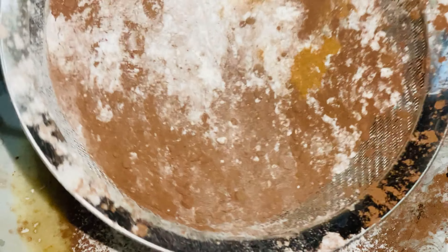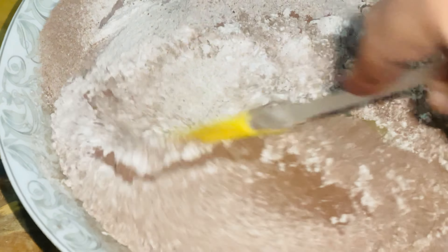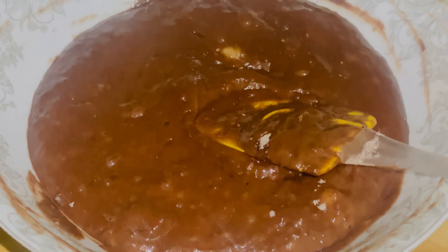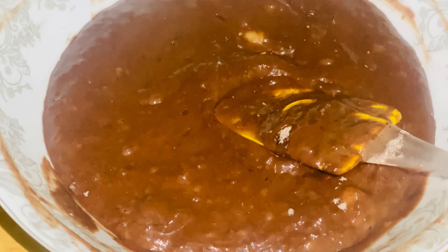Now we will combine all these things and mix with a spoon. Here we have a nice batter ready.